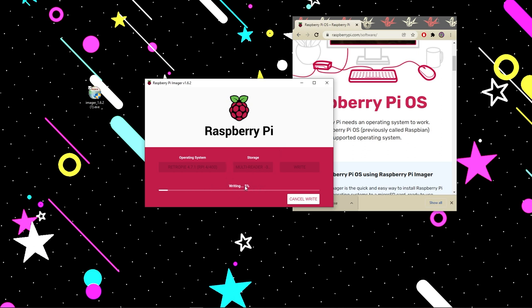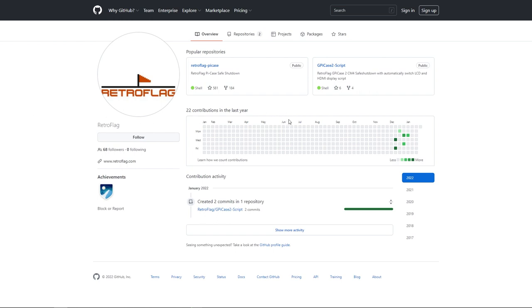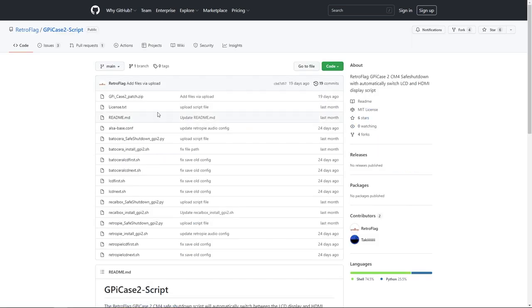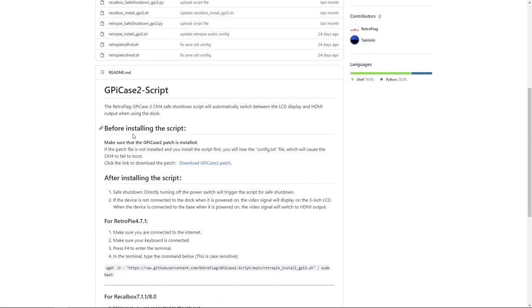While it's installing on the micro SD card, let's head over to Retroflag's GitHub page. Links for both the imager and Retroflag's GitHub will be in the description below. We need to click on the GPiCase2 script. Before installing the script, we need to make sure that the patch is installed first. Click the link to download the patch.